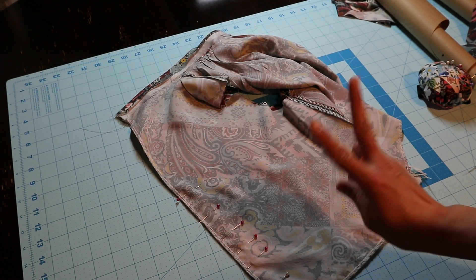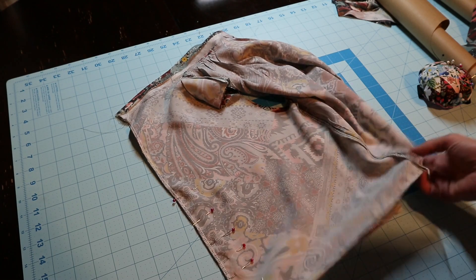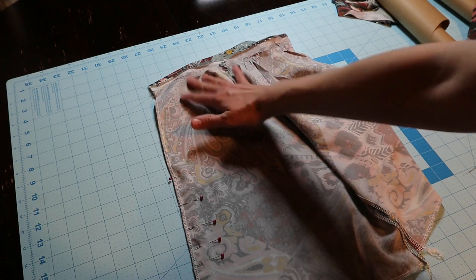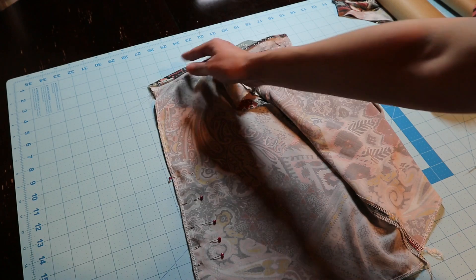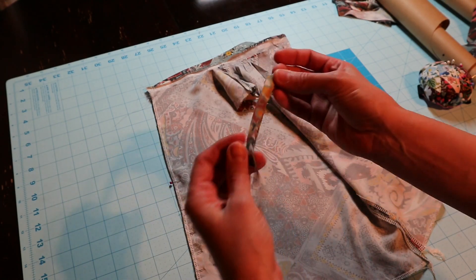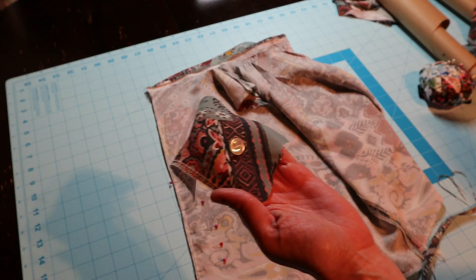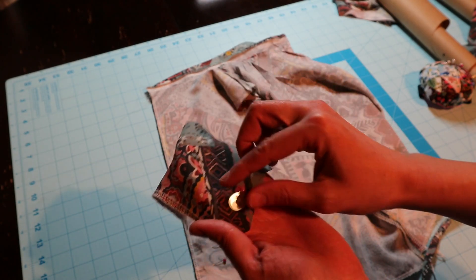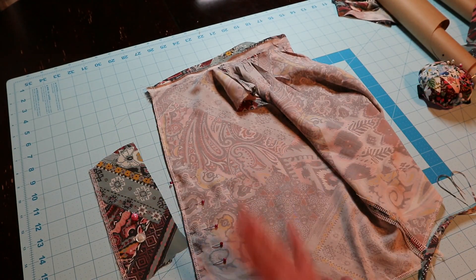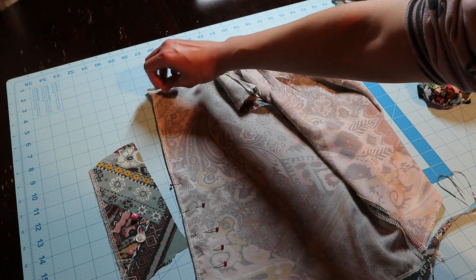Hi everyone and welcome to part two of my sew-with-me Lutterloh system. Right now we have the bodice part and I have my center back seam pinned and this is where I'm going to sew up to. Then we're going to work with this top part. In the meantime I made myself a little string loop and I'm going to work with either a pearl button or a pink one — I'm just not sure which one yet.